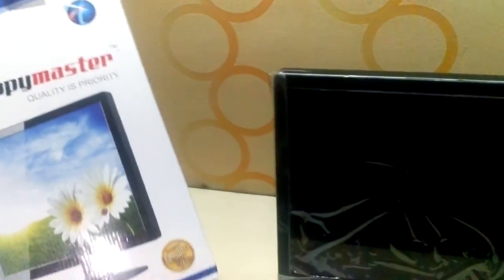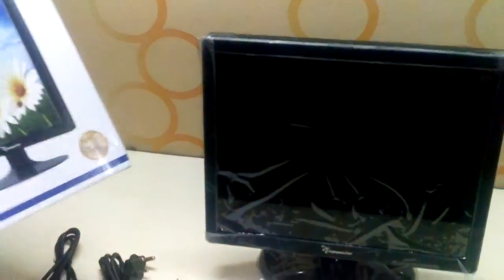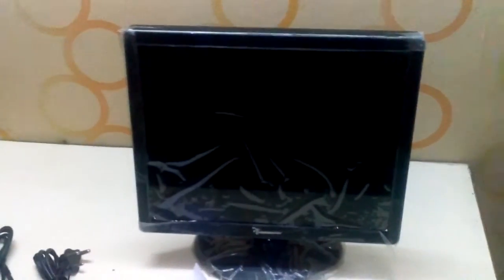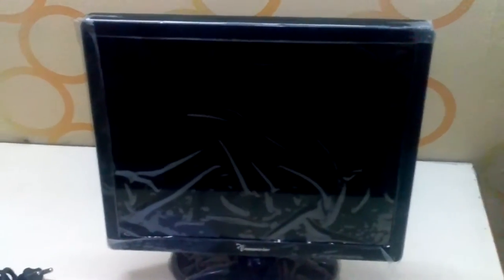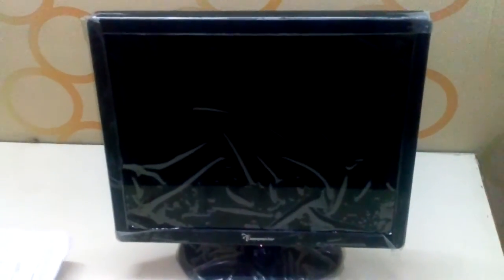You can go through my old video — I told you I got it from Amazon, it's a 17-inch monitor. This is the monitor, these are the things I got with it: the user manual and the original receipt. I got it from Amazon.in. Guys, I want to tell you, just beware of the scams Amazon is running.